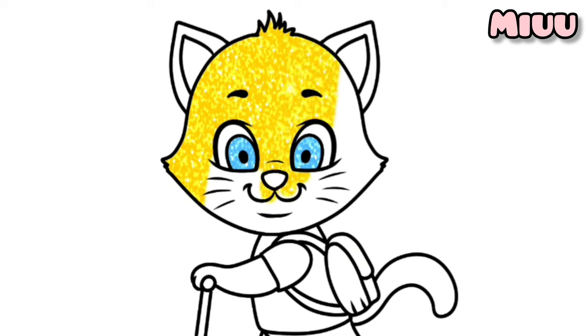This cat is going to school with Scooter Bike. Do you have Scooter Bike? I wish I can have this too.